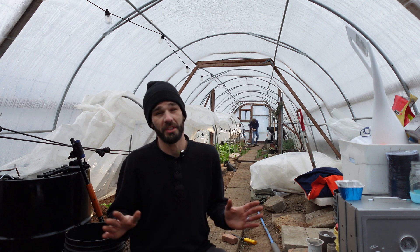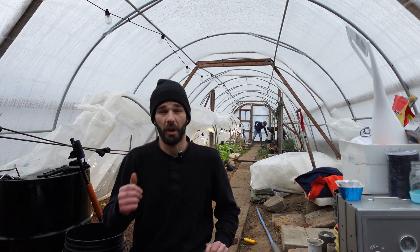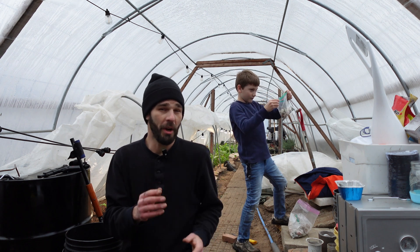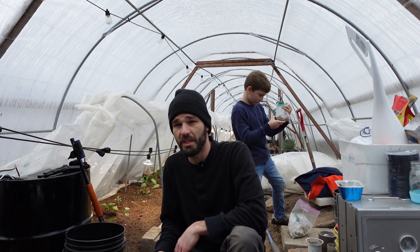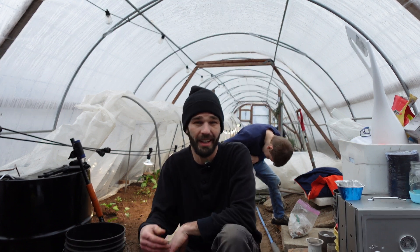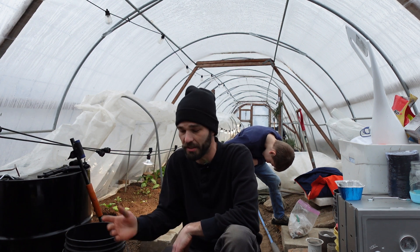We're doing a ton of experimenting and learning, and we're going to be passing this on to our next greenhouse that we build. This greenhouse has been up for five years now. What we're going to be doing is planting a few seeds, and I wanted to talk about what crops I selected. It's just a select few — nothing crazy — and anybody should still be able to find these pretty easily.